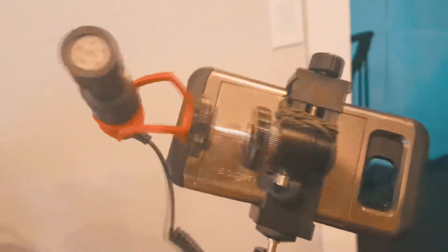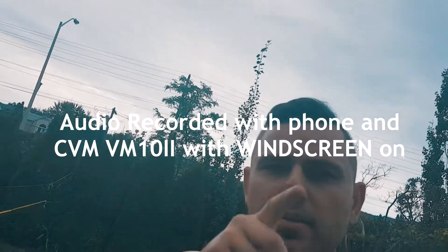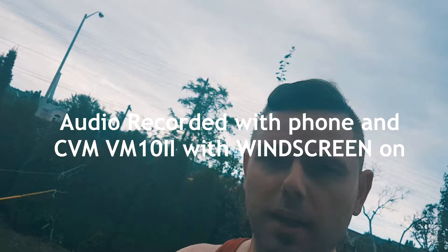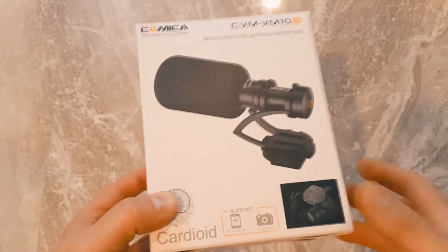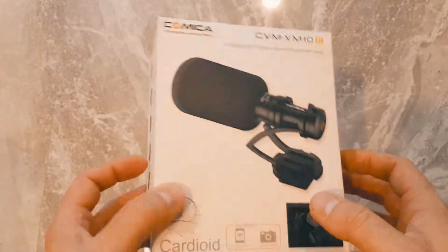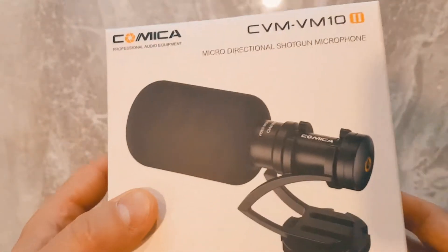This is the CVM VM10-2 micro directional shotgun microphone for smartphone and camera. We needed it for a cell phone since we're doing a lot of interviews and we've been using the cell phone more because of the gimbal that we got.